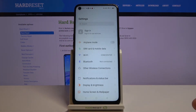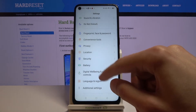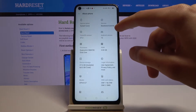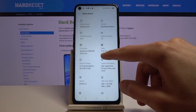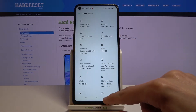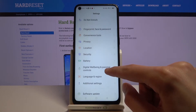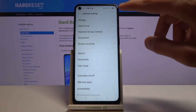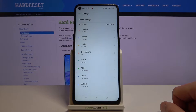From here, we're gonna scroll down to storage. Let me quickly check — either I am blind or I don't see storage. Oh, there we go. So it's in additional settings. From here, you can tap on storage.